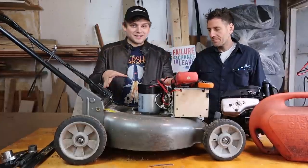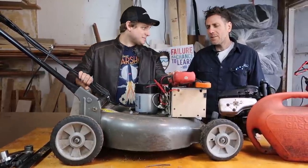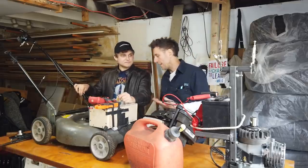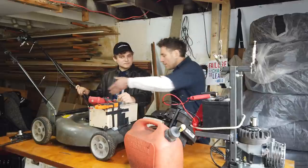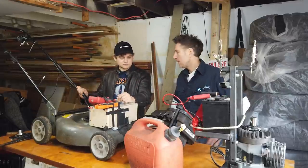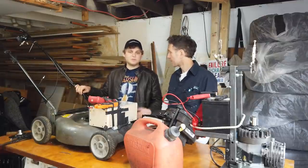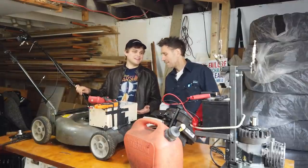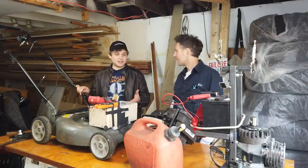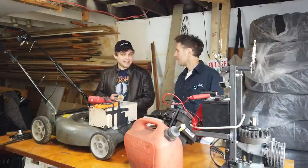I know this looks wild, but we did this on a pretty shoestring budget. There's some fabrication, but if you're a DIYer you can make all this — it's just a couple of bolts, drills, and a little bit of welding. We didn't set out to make the best mower. This was our first foray into converting a gas-powered vehicle into an electric vehicle. And we did it.